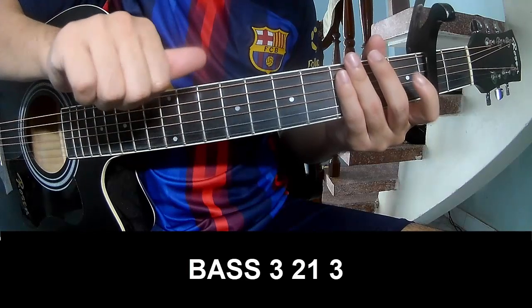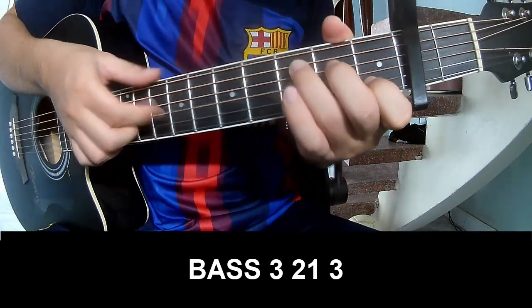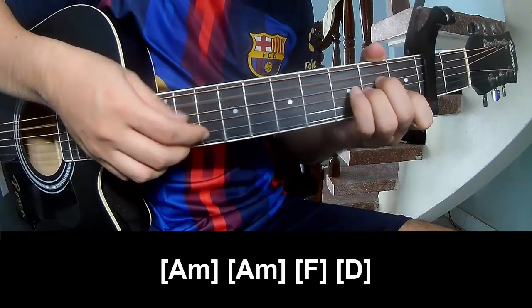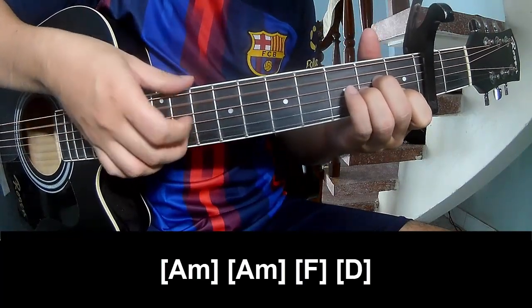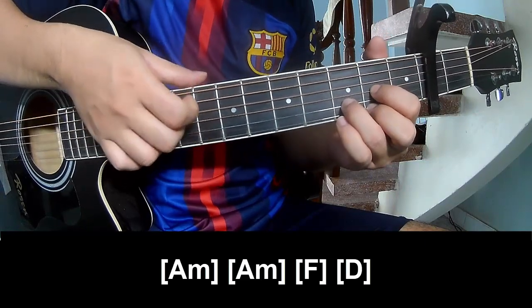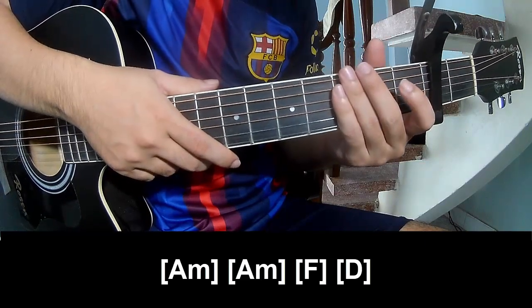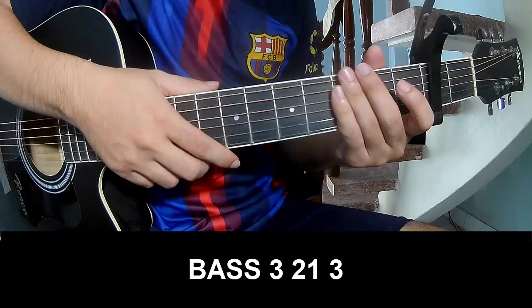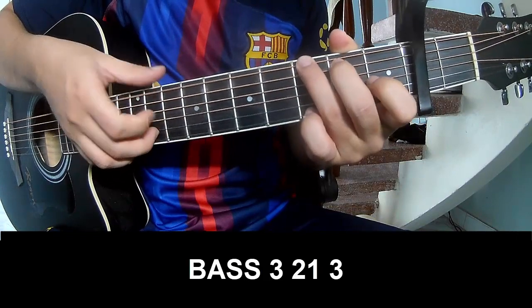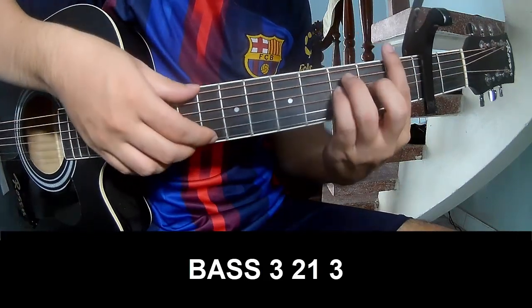The verse we play: F and D. And play along. The hit pattern is the same way for the chords — 3 2 1 3, play 3 2 1 3. And play along: F, D.